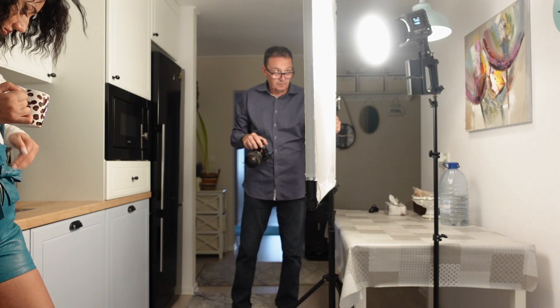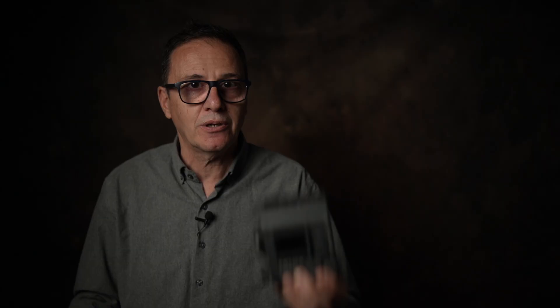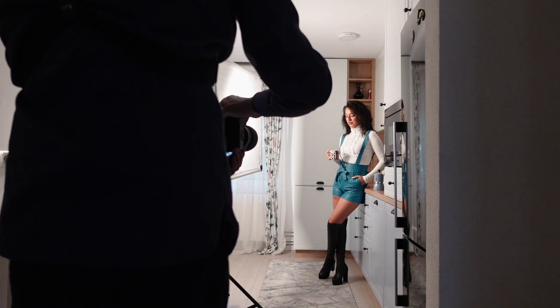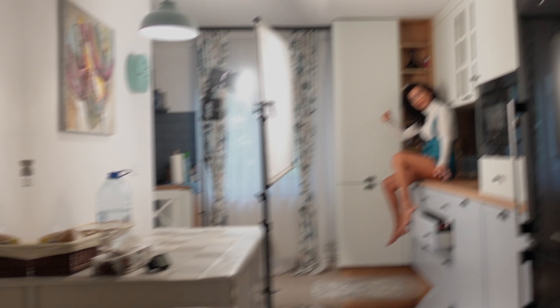Due parole sull'azienda: la Yongnuo non è nata l'altro ieri. Ultimamente nascono aziende che producono illuminatori LED come i funghi, ma la Yongnuo esiste da diversi anni. Sono sempre stato utilizzatore dei loro flash, poi ho preso illuminatori economici sempre della Yongnuo e utilizzo anche i loro obiettivi fotografici: un'azienda di tutto rispetto che mi ha fatto sempre risparmiare.